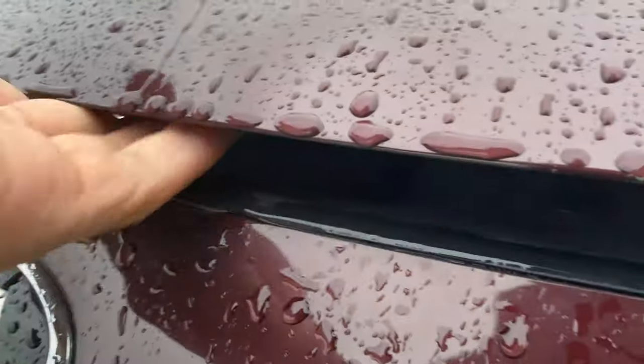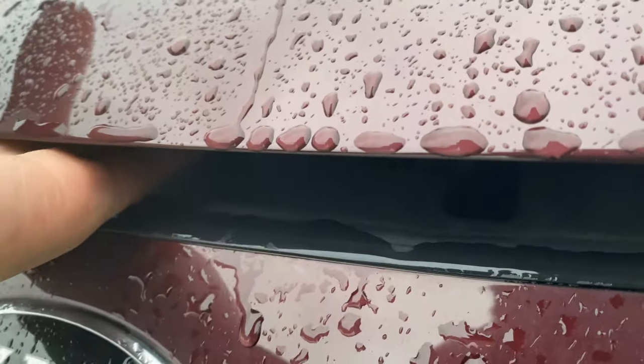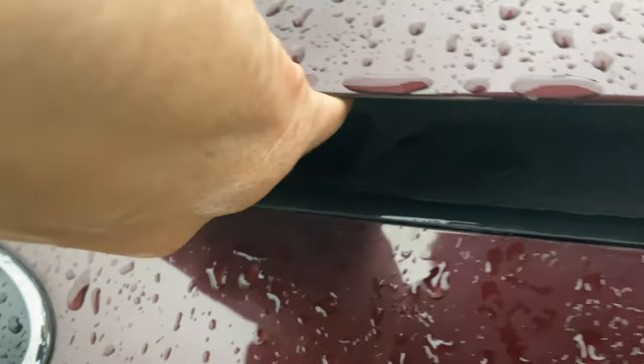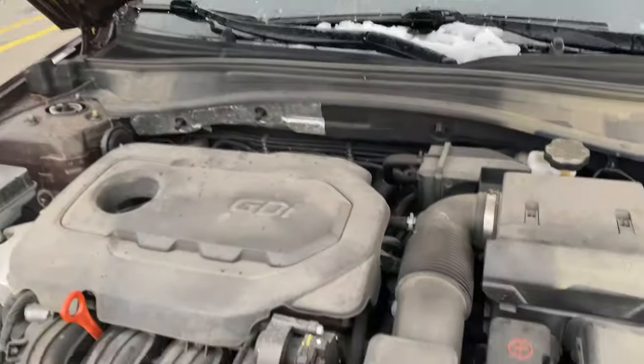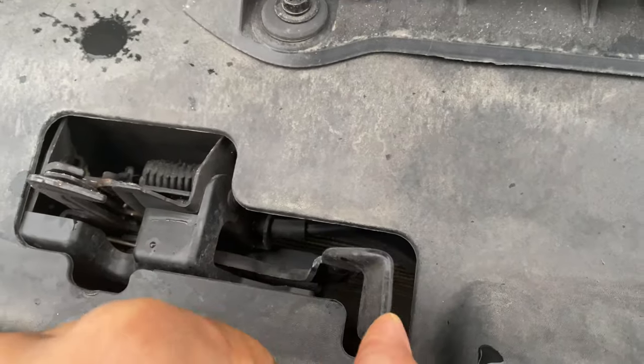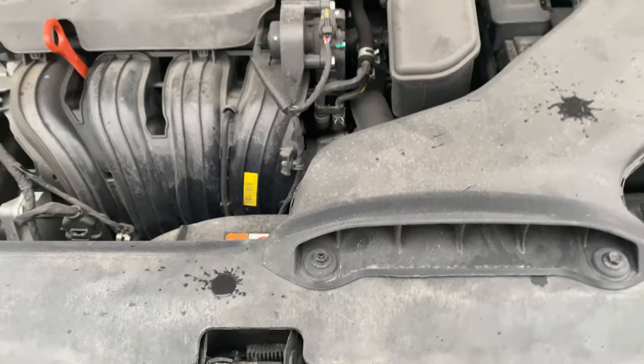I'm going to walk around to the front of the vehicle and find the safety latch. You have to get out here and find it — I'll show it to you in a second. Push it to the left and raise up the hood. All right, I raised up the hood. This is the latch I'm talking about right here — raise that up and you'll be able to open the hood.